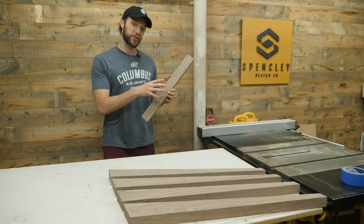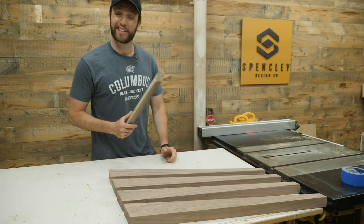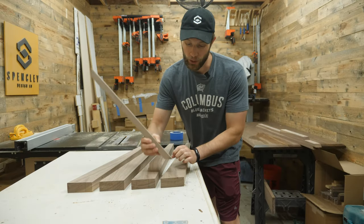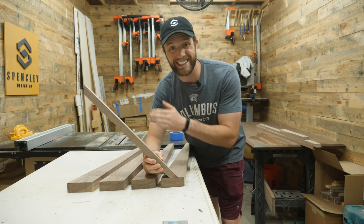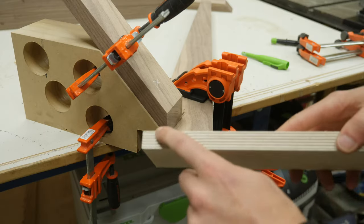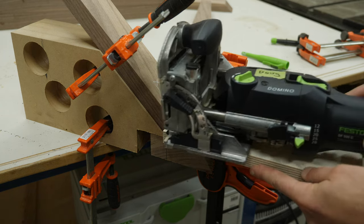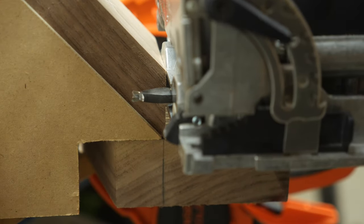With all the legs and the stretchers cut down, this is where it gets a little bit tricky. I want this stretcher to connect to the leg right about here, so it makes this angle here. To hold the domino up at a consistent height, I just set a scrap piece of plywood under the plate, and it gives me a perfect plunge height.